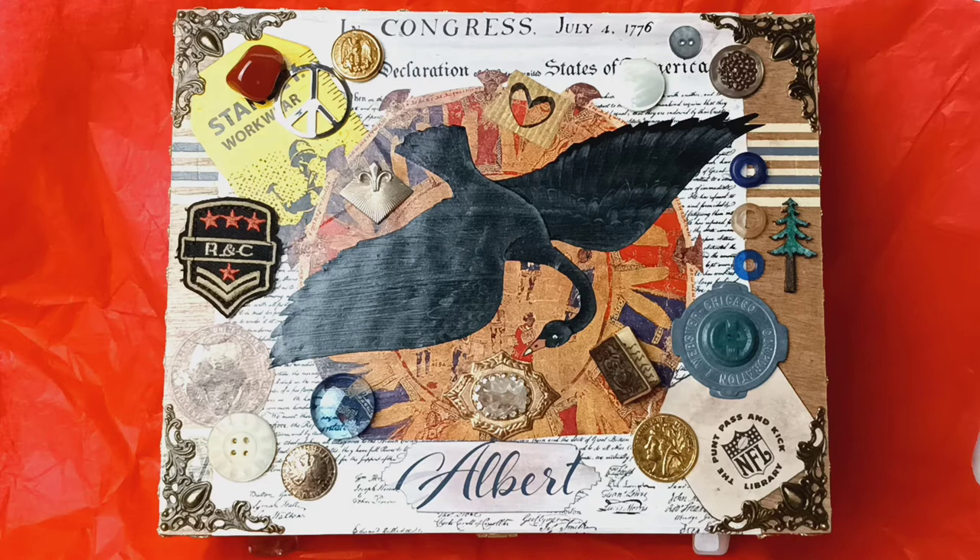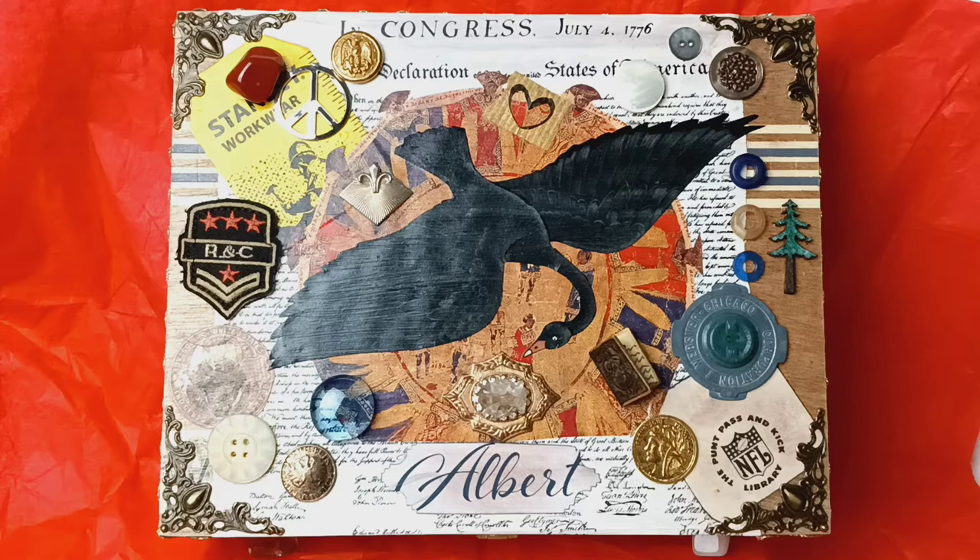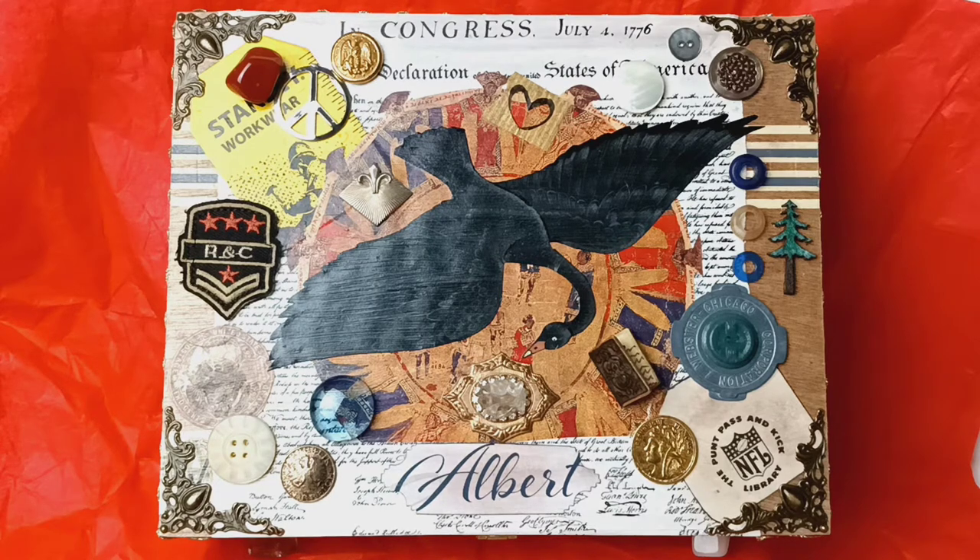I'm kind of excited about this one. I get excited about a lot of these projects, but this one actually took me a while to make because I had to collect items that actually related to the individual I was making this for — and it is actually a gift for someone. When I make these, I like looking at the person, their life, even their family history, their accomplishments, etc. And I try to incorporate some of that into these projects. What you see here is a junk journal box, or junk journal treasure box, as I like to call them.